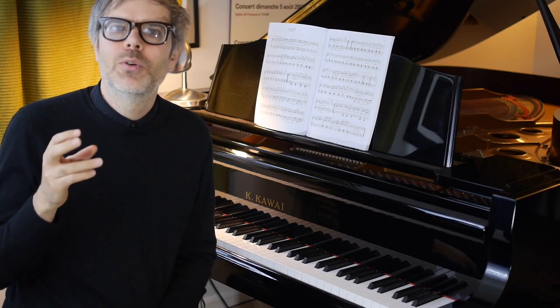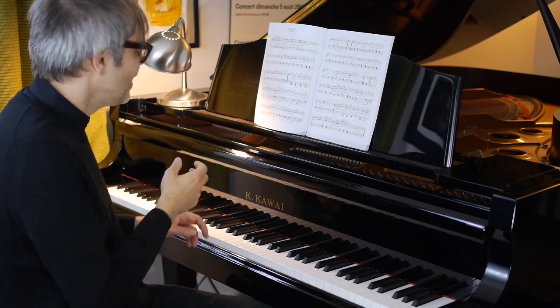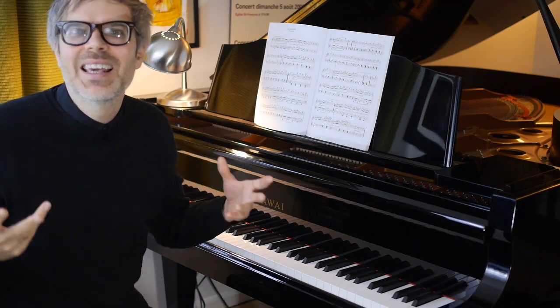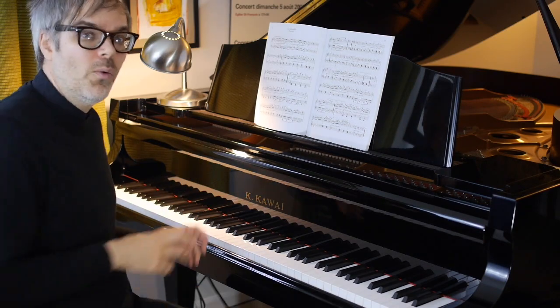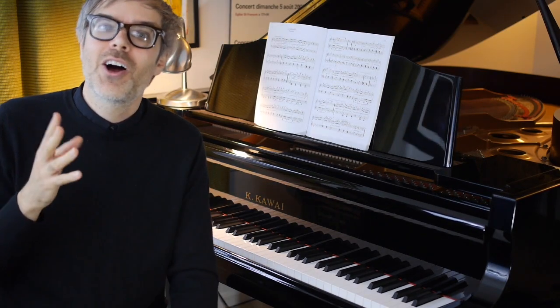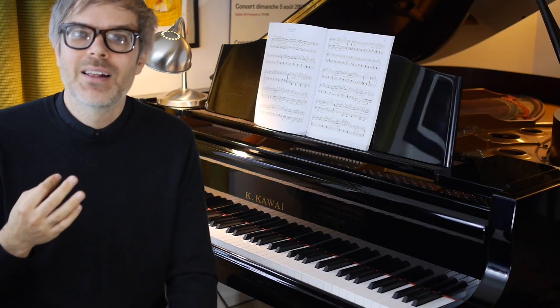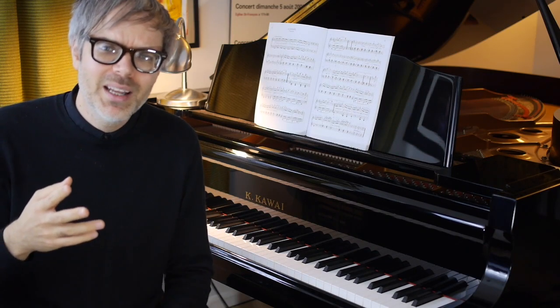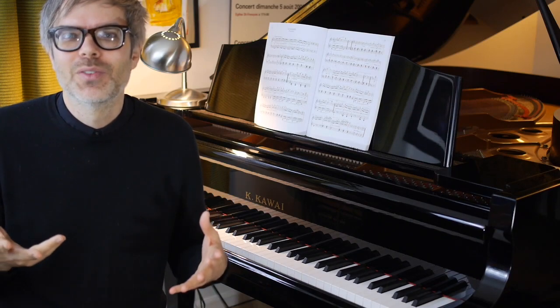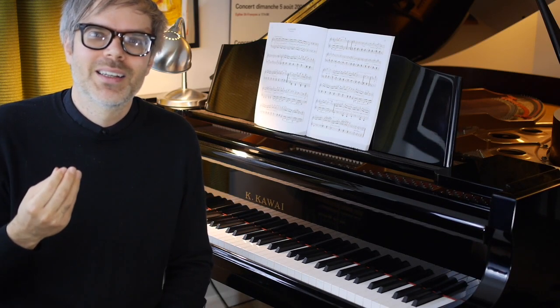Oftentimes what I'll hear when people first bring this piece to me is something that sounds like a hiccup almost, because they're oftentimes being very diligent about those groups of three eighth notes, the slurs there. But we want to avoid hiccups in music, as in life, generally speaking.